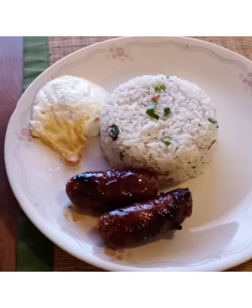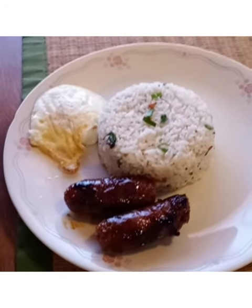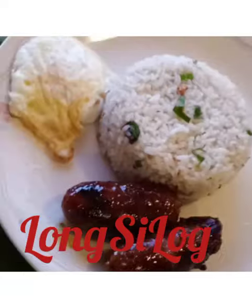Our Filipino breakfast longsilog — we have the longganisa, we have the egg, and we have the fried garlic rice. It's a traditional Filipino breakfast.